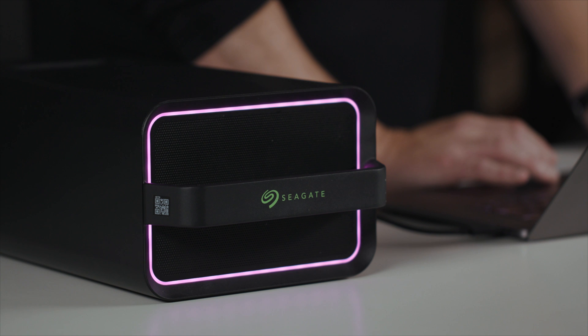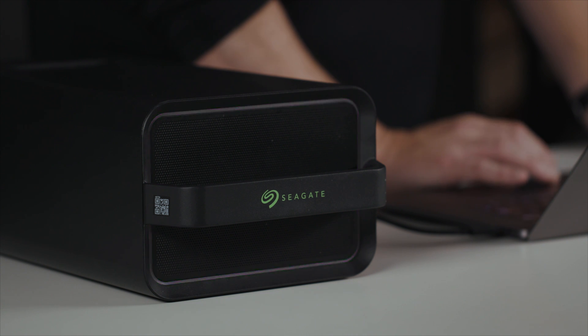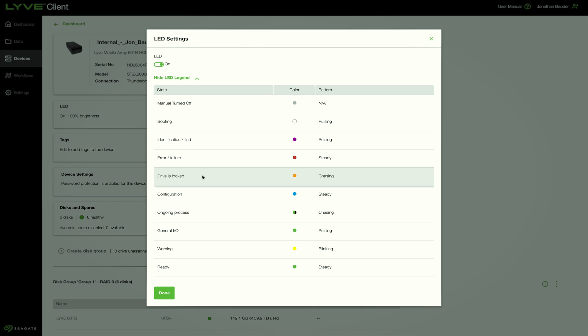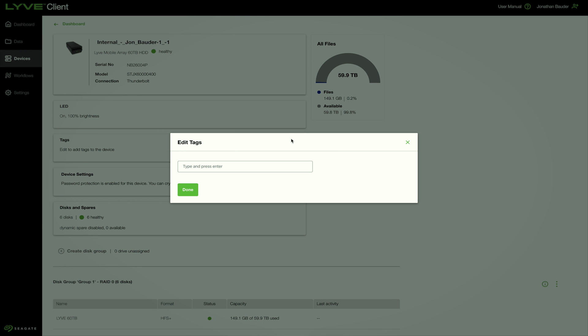Clicking it again turns it back to green. Inside the edit LED section, the indicator can be turned on or off and there is a color legend for reference. Tags can be used to further describe the device for project sorting and cataloging.